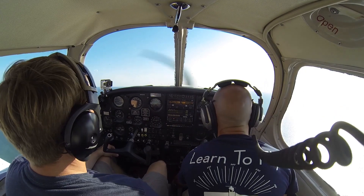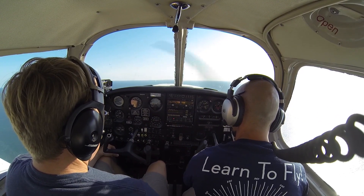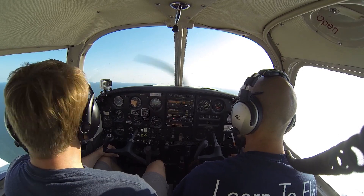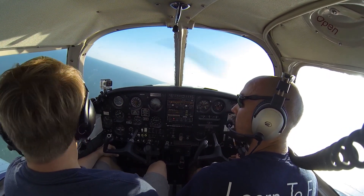Now that our wings are level, we can go ahead and get rid of our flaps. We have good altitude and airspeed, fuel pump's off, and we'll go ahead and turn onto our left downwind.